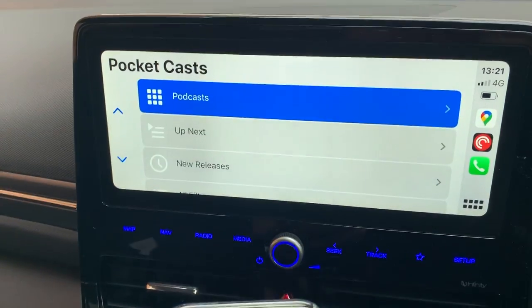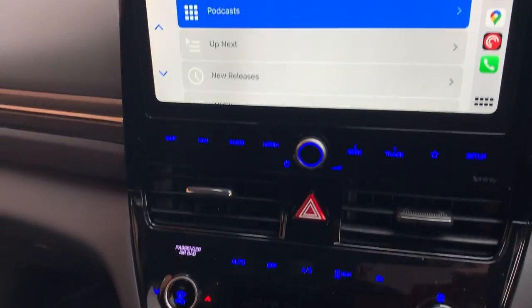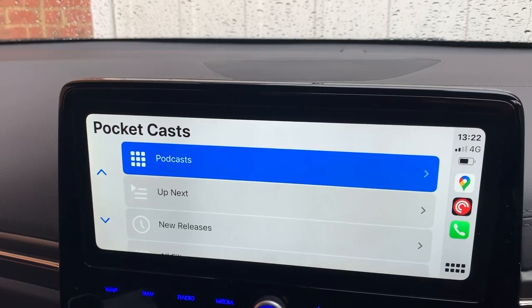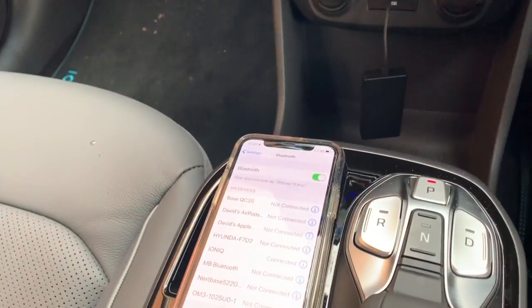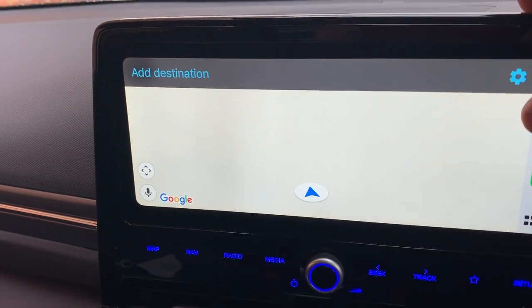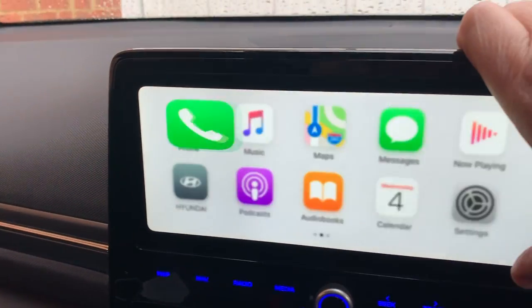It seems to be working — ah, okay, it's here, it's working! The phone's not plugged in; all you've got is the unit plugged in down there, and we have CarPlay. I'm going to put the phone down so you can see it's not connected by cable and just run through CarPlay to see whether it's actually any good. Google Maps works, Apple Music works — it's running quite well.